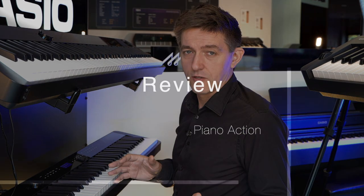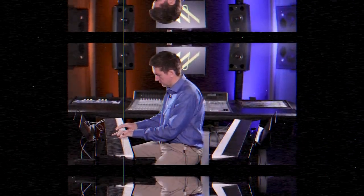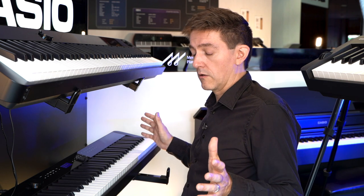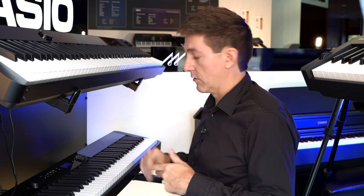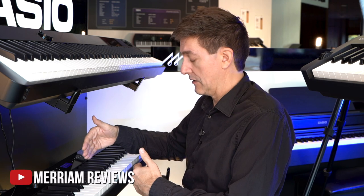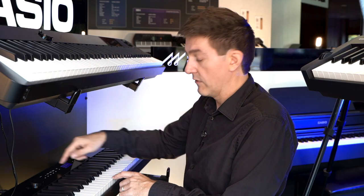The 3100 is equipped with Casio's Smart Scaled Hammer Action 2 — the same one that is on the 1100. This is a remarkably short action that presents a slightly different playing experience depending on your background and your expectations. For people coming from waterfall actions or spring-loaded actions who are looking for something that feels a little more like a piano but can still deliver high portability and arranger functionality, they're going to be thrilled because there are not very many options at this price point.